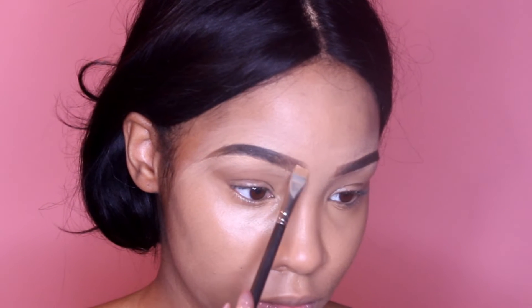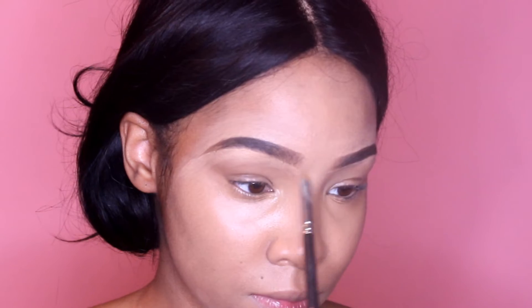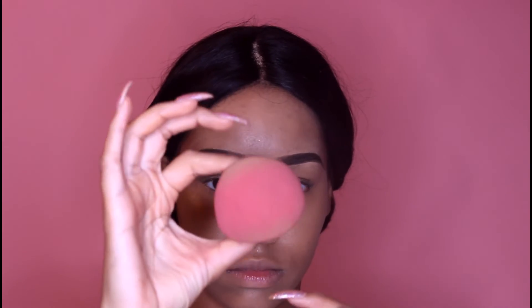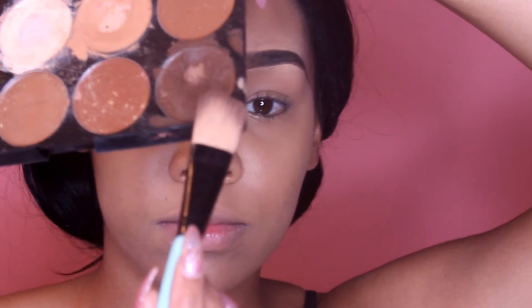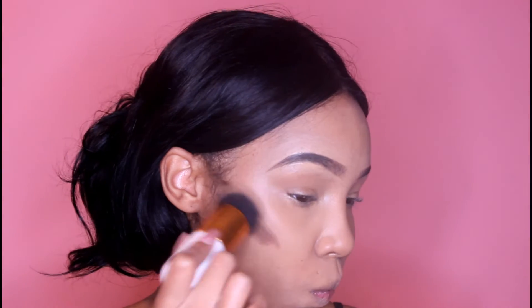If you have a harsh line, go ahead and flick it out. Then I'm going to set my face with setting spray, use my beauty blender to set any liquid foundation and concealer into my face before we start contouring. I'm going to use a cream contour and add lines right below the cheekbone in an upward direction, then take a kabuki brush and blend.